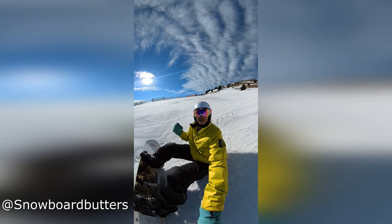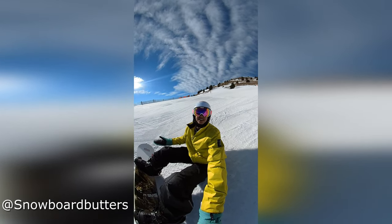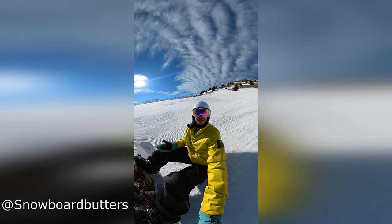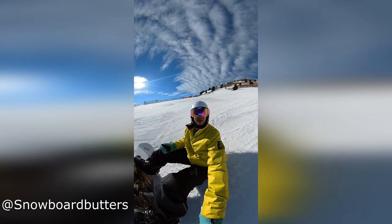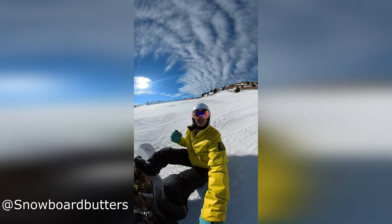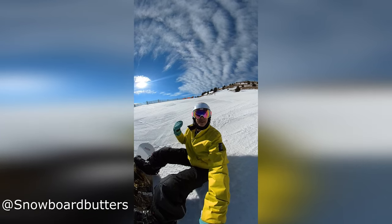Hi, welcome back to Snowboard Factors. Today I'm going to try a snowboard from the retail shop — this is a Sims snowboard with two camera profiles, so I'm excited to test it. Come with me!